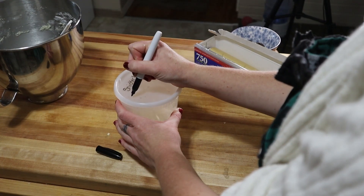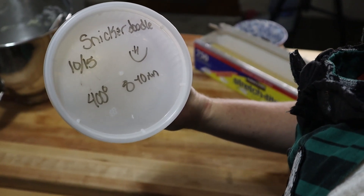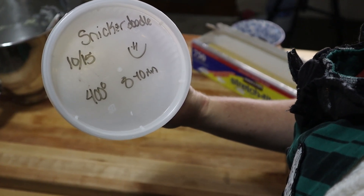Using a dry erase marker, I write the type of cookie, the date the dough was made, and baking instructions for a future Michelle so she doesn't have to look it up again. Isn't that nice?